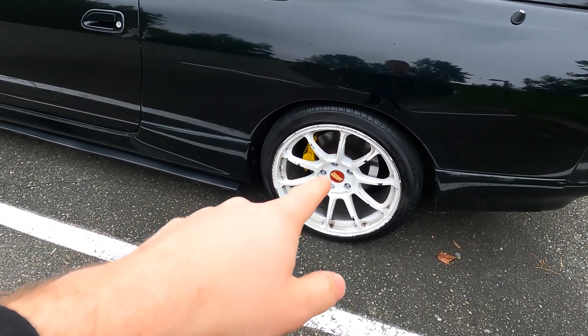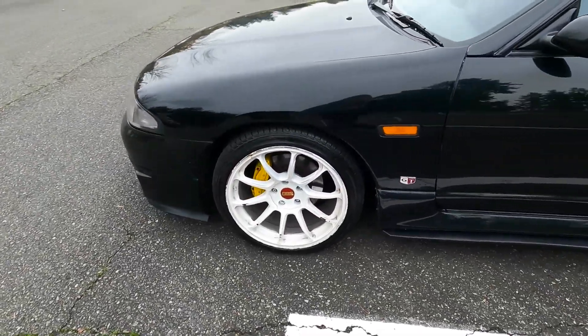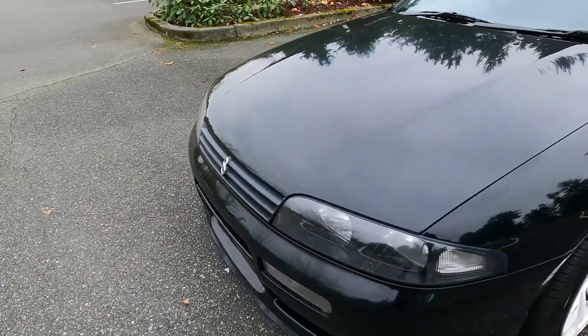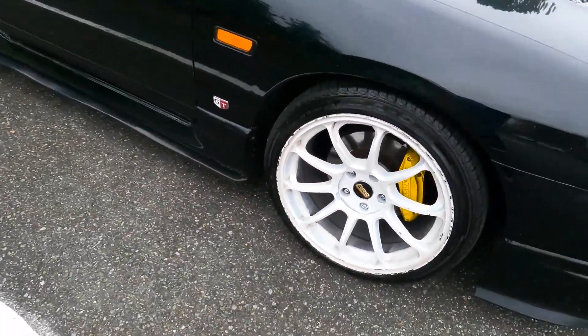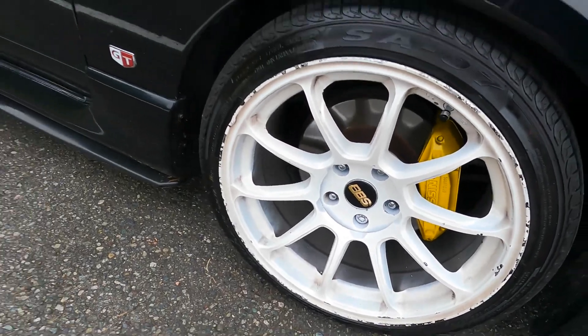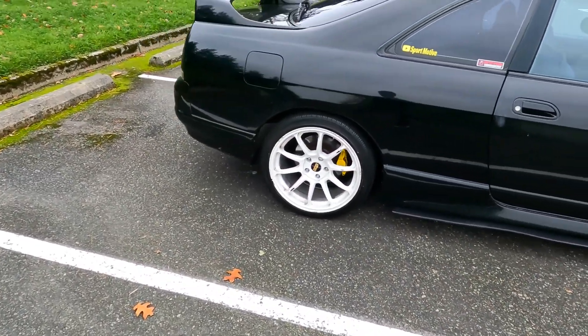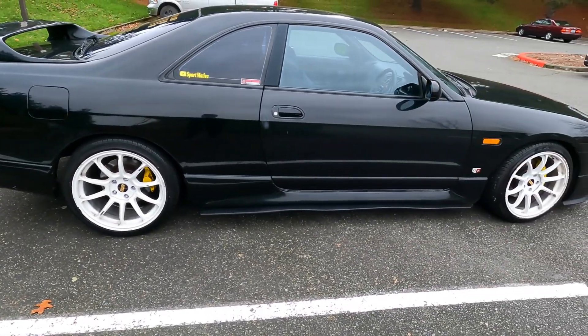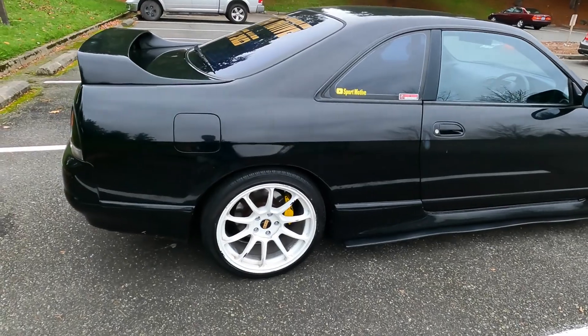What I did just now is throw some red BBS caps on this side, and then some black with gold lettering BBS caps on the other side, just to get an opinion on what I like more. I don't know — I think the red kind of stands out and looks cool. Let me know in the comments if you like the red ones or the black ones.